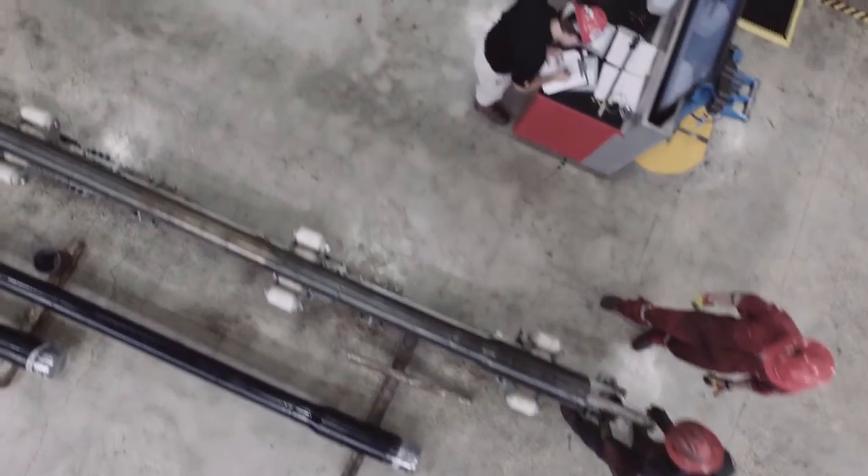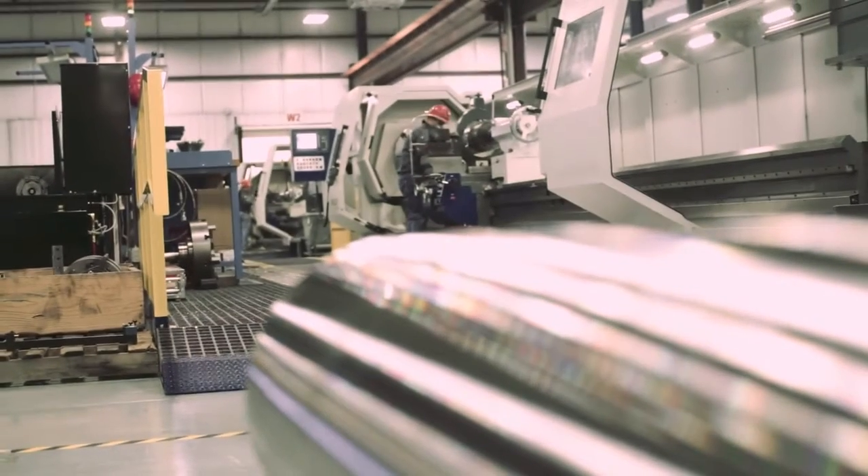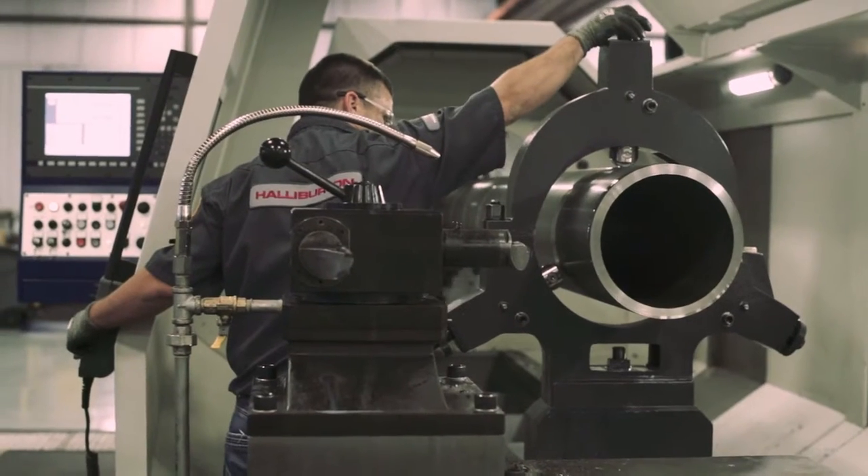The Versaflex Extreme Grip is designed to mitigate risk and to maintain high hang weight capabilities at elevated temperatures. As our customers have drilled deeper and into hotter environments, they face the challenges associated with running longer liners to total depth. Our system is designed to meet the challenges of today as well as the challenges of the future.